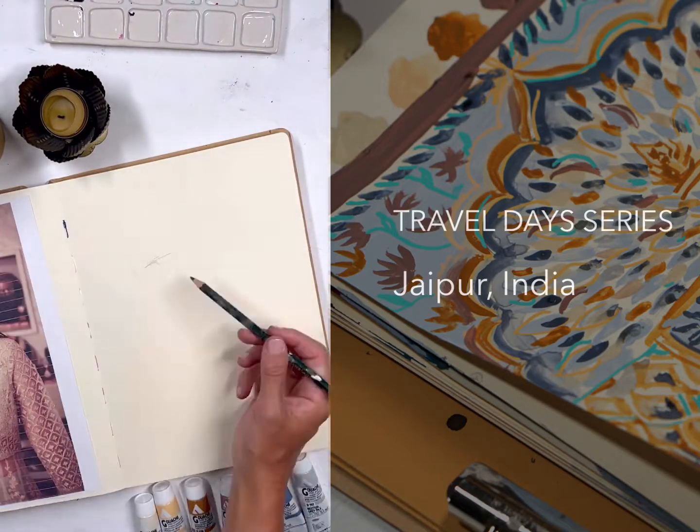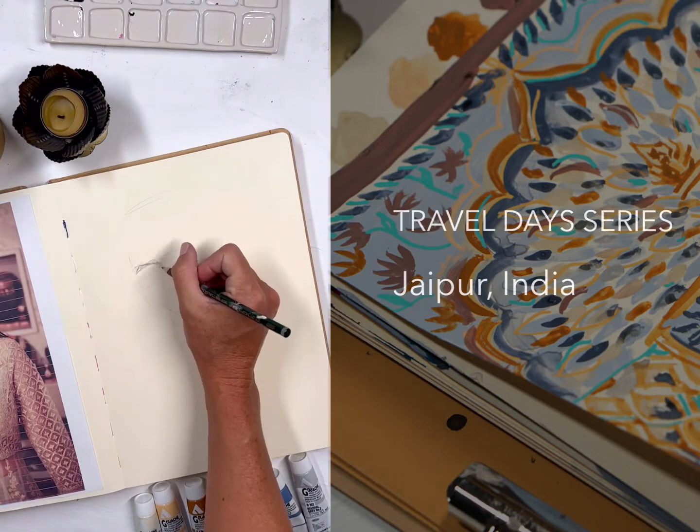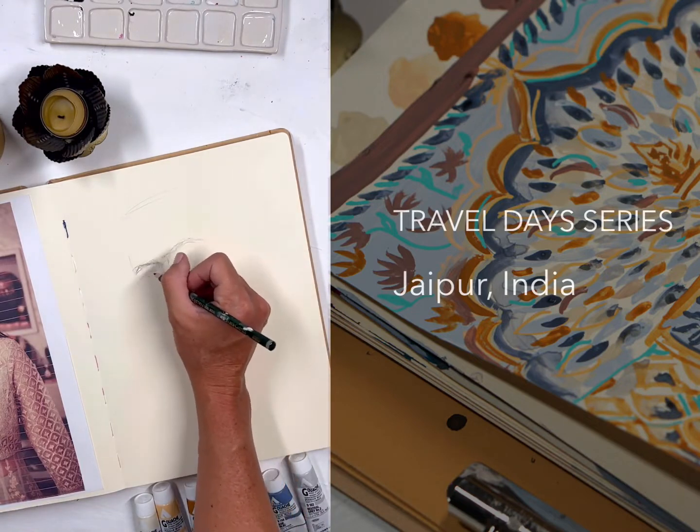Today we are going to continue our travel day series and I wanted to take us to Jaipur, India.